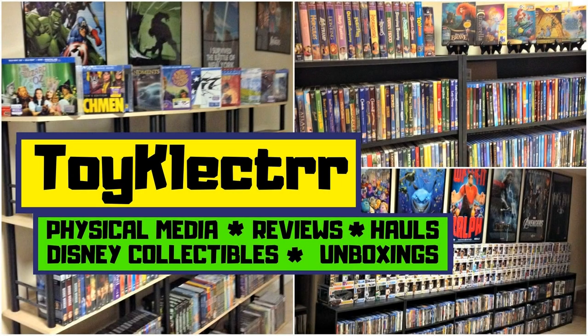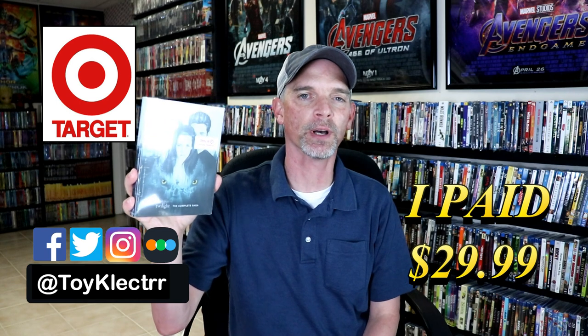Hey, Tony here. Today we're doing an unboxing of the Target Exclusive Steelbook for Twilight: The Complete Saga. So stay tuned.